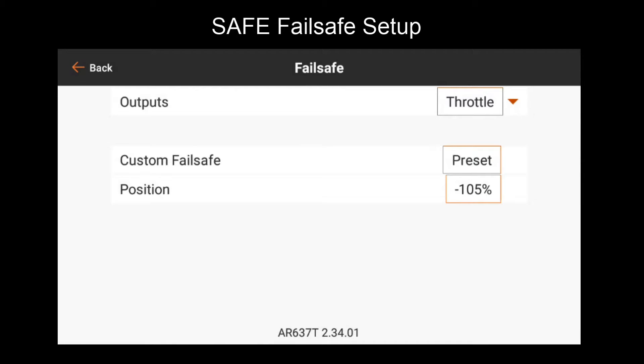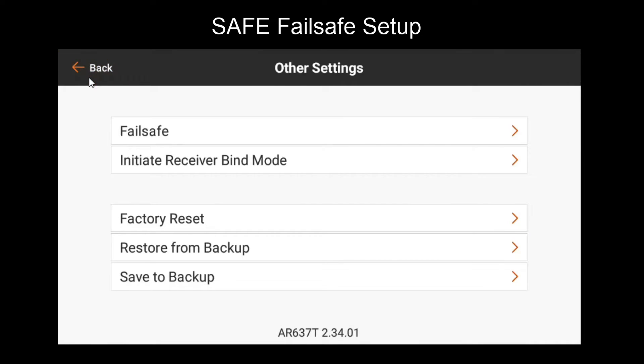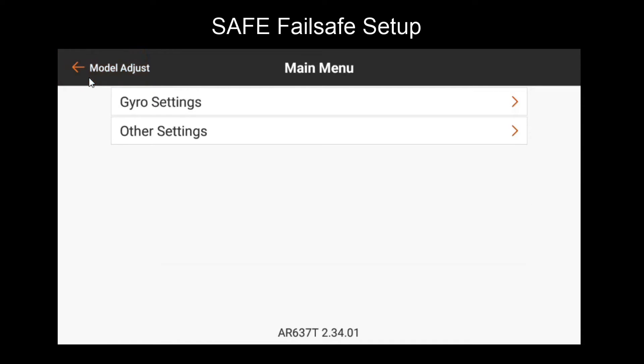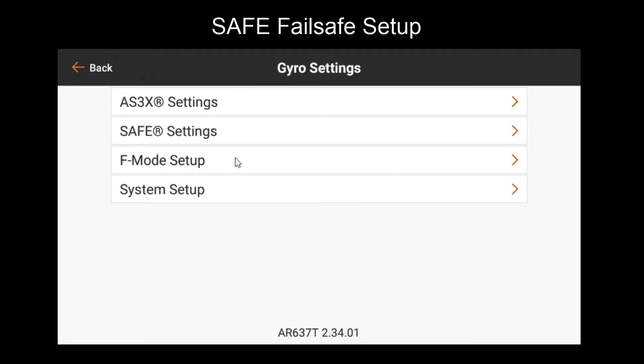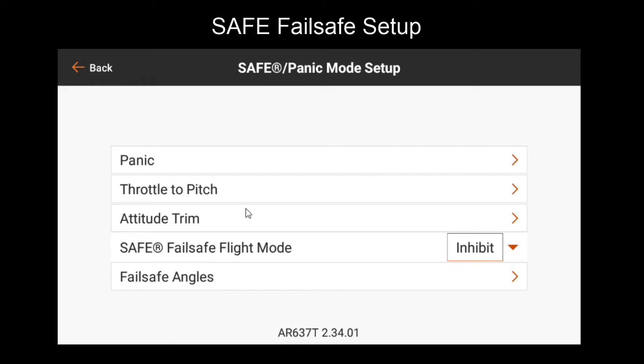That is a brief overview of the basic fail-safe functionality. Next, let's go over safe fail-safe. We'll go all the way back to our main menu, and now go to gyro settings. From gyro settings, we'll go to system setup, then safe/panic mode setup.